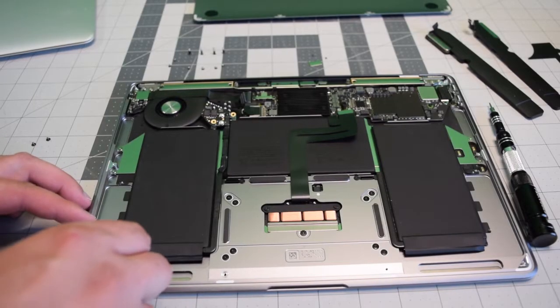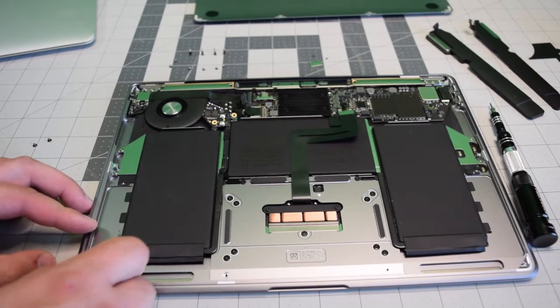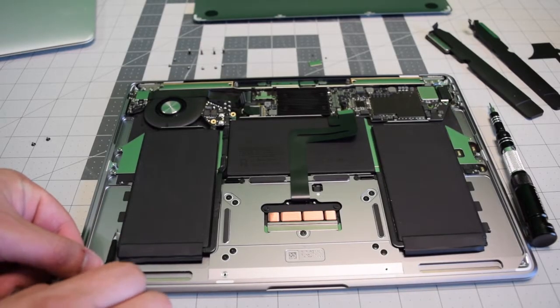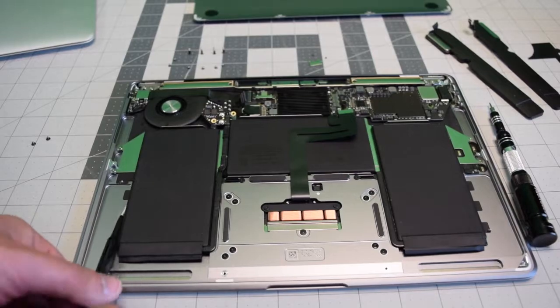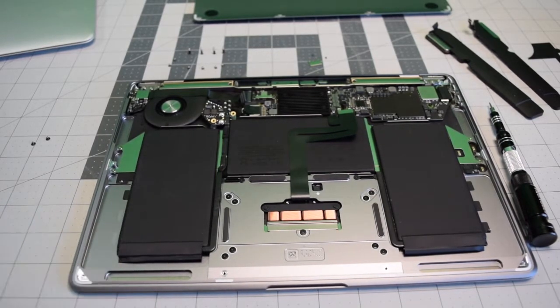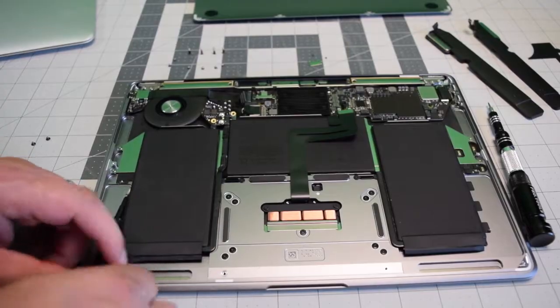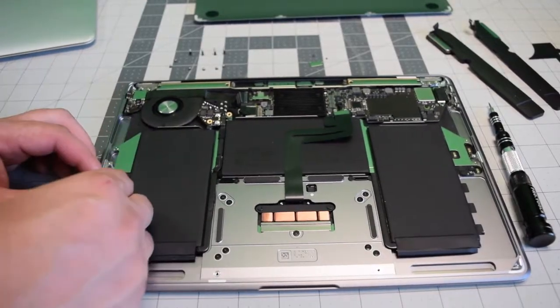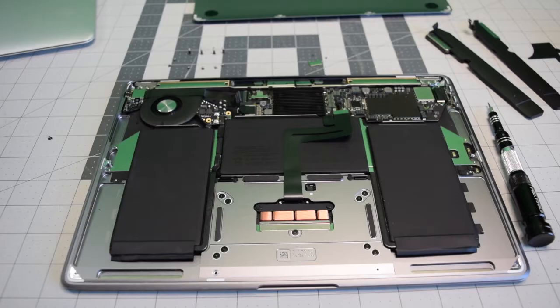There are three more adhesive tabs on each battery side. Go ahead and pry underneath those and wind them up just like we did with the speakers. Although this winding method is effective at not ripping the tab, there is another way — you can get the tab started and then just pull it straight out. I'll demonstrate that here as well.